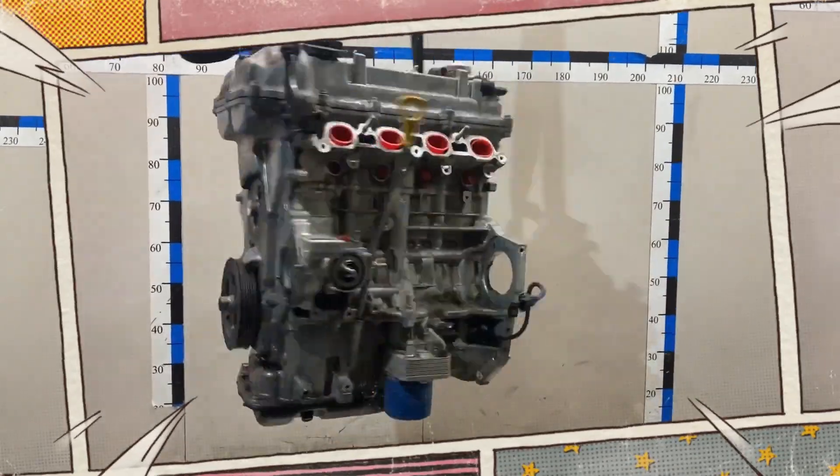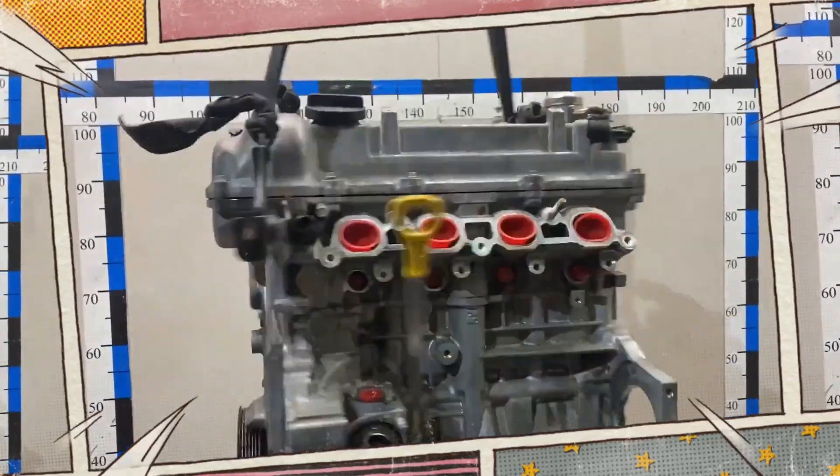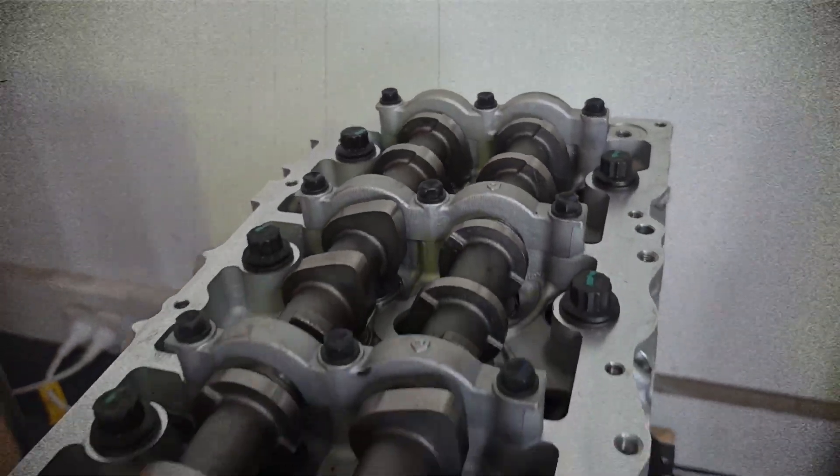The Hyundai G4FJ, also known as the 1.6 TGDI, is a 1.6-liter turbocharged gasoline engine produced in South Korea since 2011. It was developed as part of Hyundai-Kia's strategy to combine compact displacement with turbocharging and direct injection for higher efficiency and performance.